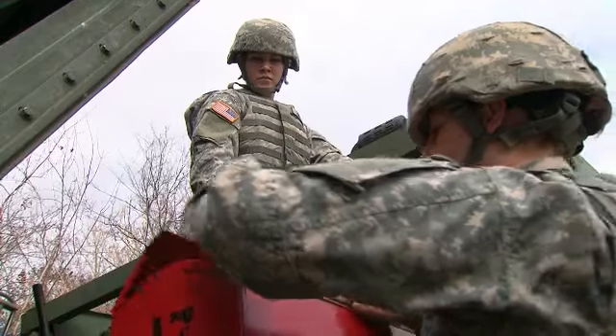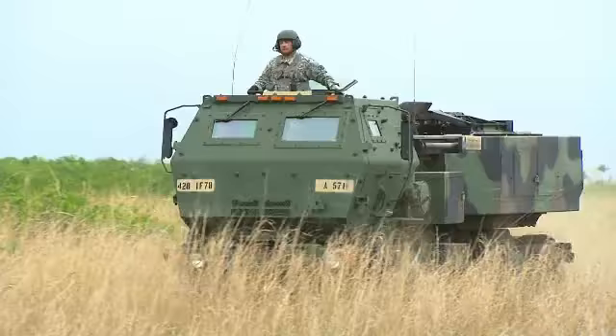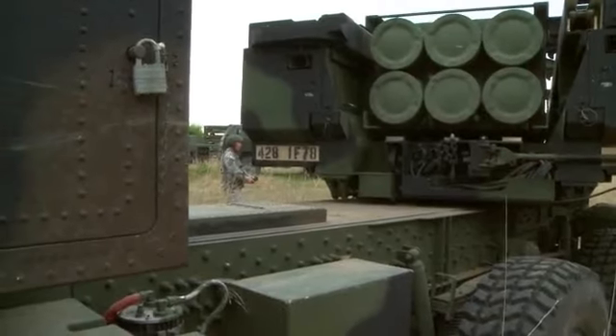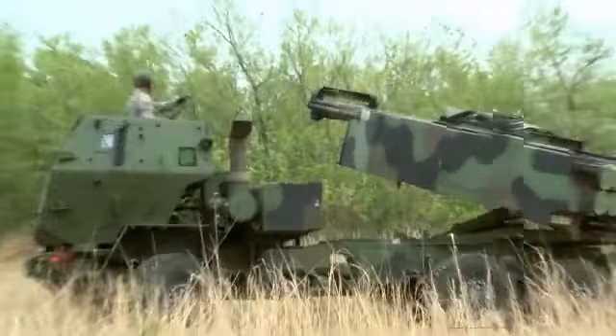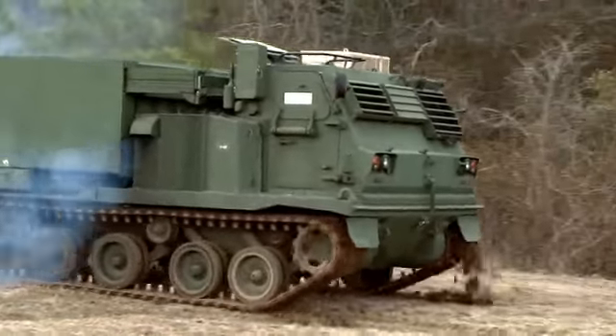Military Occupational Specialty: Multiple Launch Rocket System Repairer. The MLRS for short is an effective free-flight artillery weapon — a shoot and scoot system that can fire a single rocket or missile, or ripple fire up to 12 rockets.